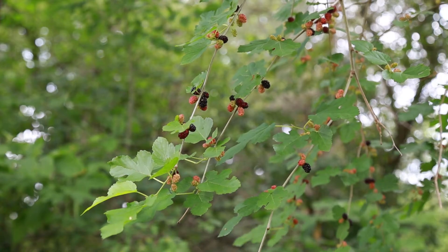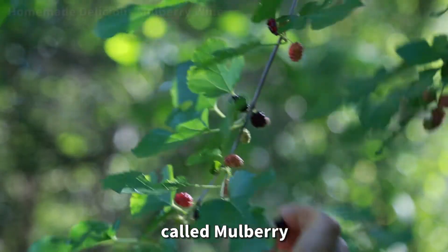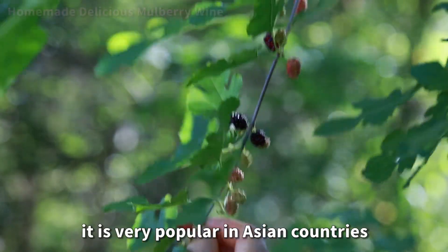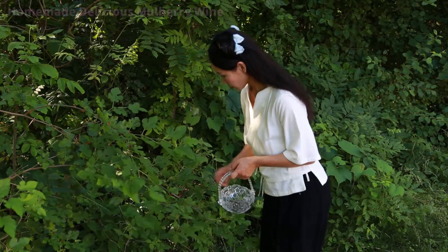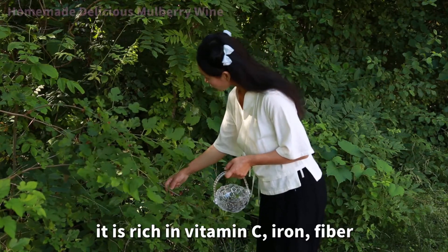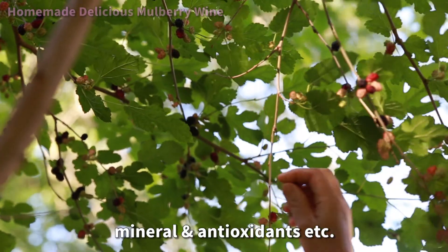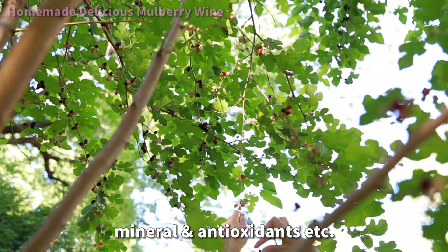Hello my friends. Today I will introduce a special fruit called mulberry. It is very popular in Asian countries. The fruit tastes sweet and sour. It is rich in vitamin C, iron, fiber, mineral, and antioxidants, etc.